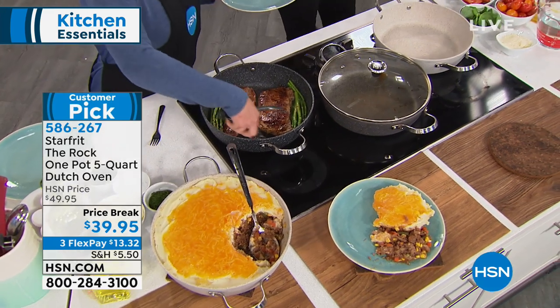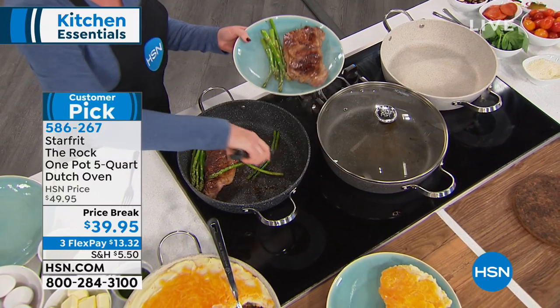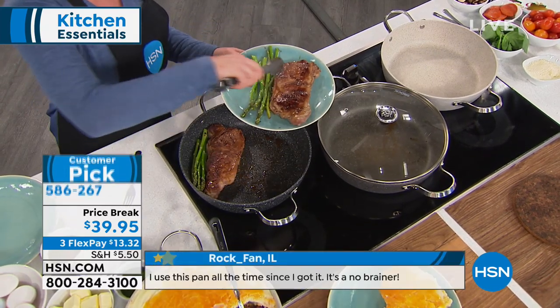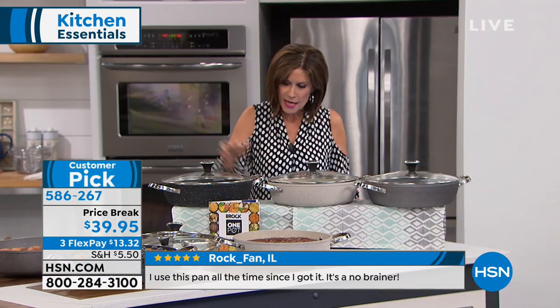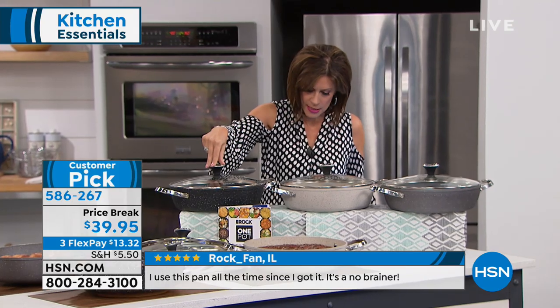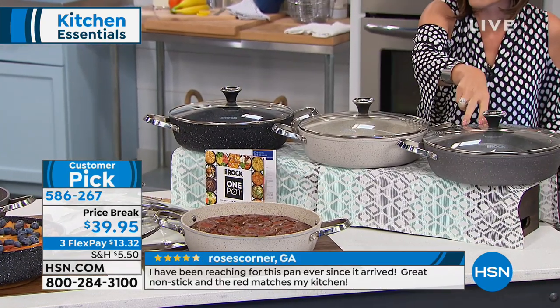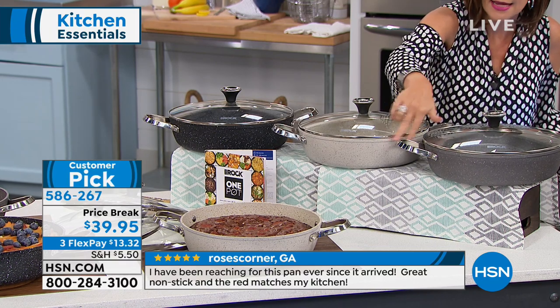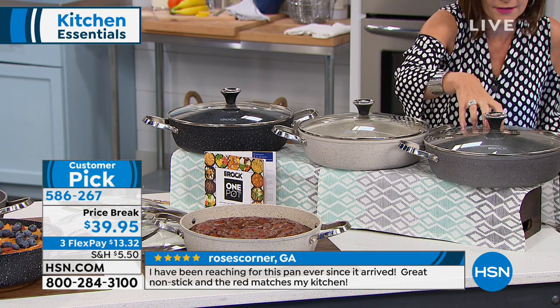Shepherd's pie has to be deep. Come over here and let me show you just the actual pan. This is five quarts — it's a Dutch oven that's five quarts. You're going to have three color choices: this one is the black one, this is their sand, and then we also have it in gray. These are beautiful. Comes with your lid, beautifully designed handles on this. Price break today: $39.95, three flex payments.